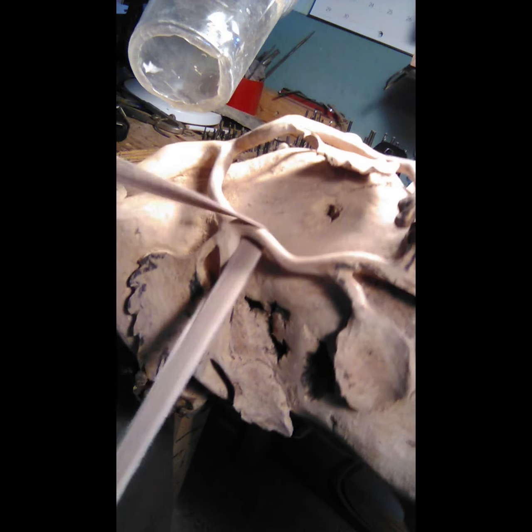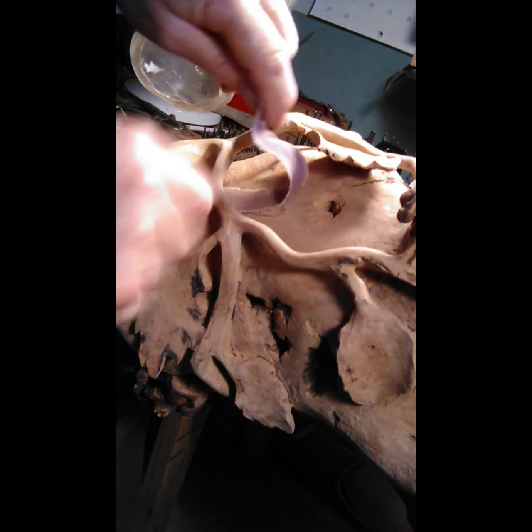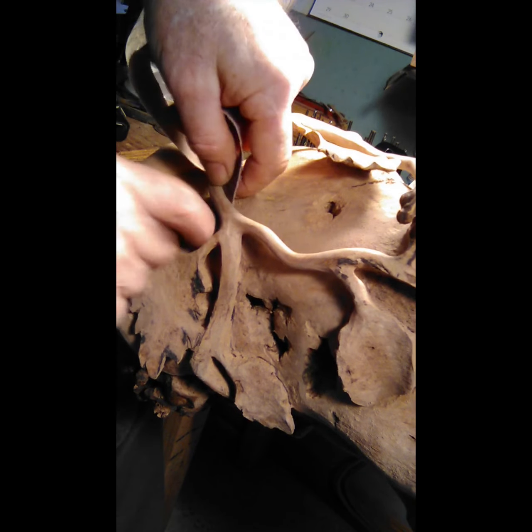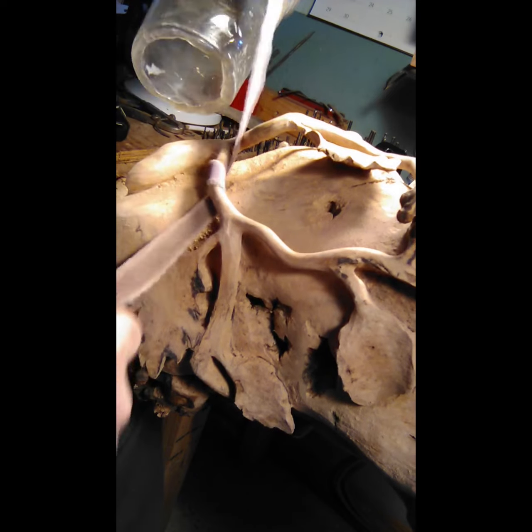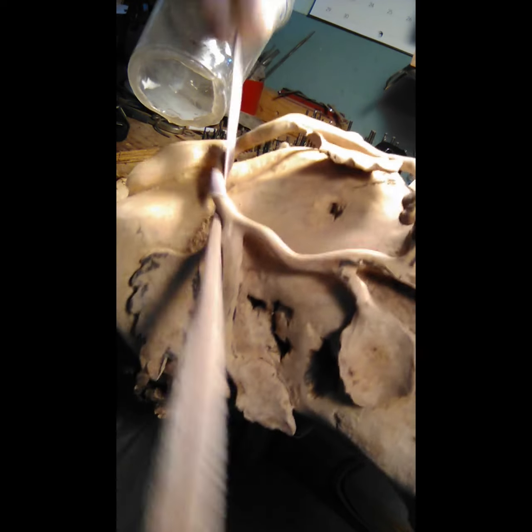Wrap that sandpaper right around there and that'll start making your vine round — your stake, whatever you're trying to do. You can go around two times, a full 360. But you've got to keep that moving or you'll leave a channel. See how it moved back and forth? You've got to keep that moving.